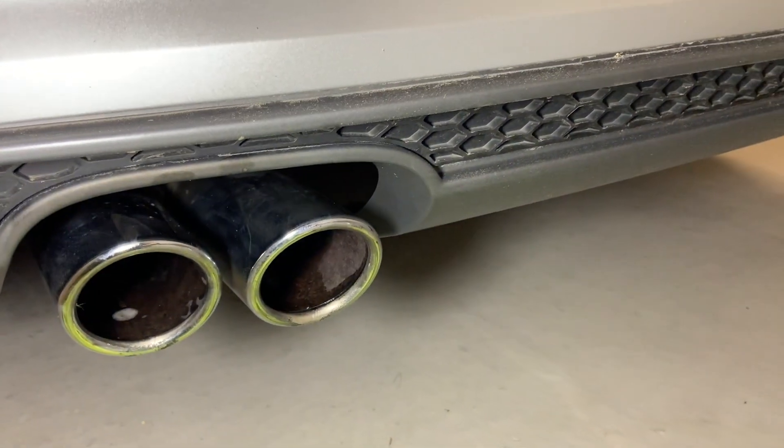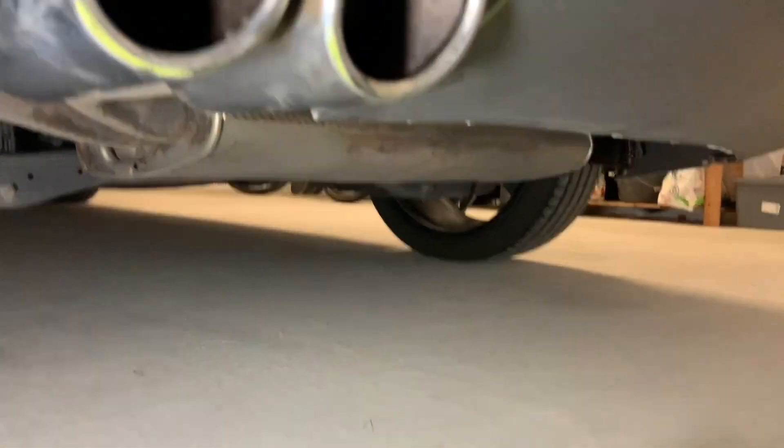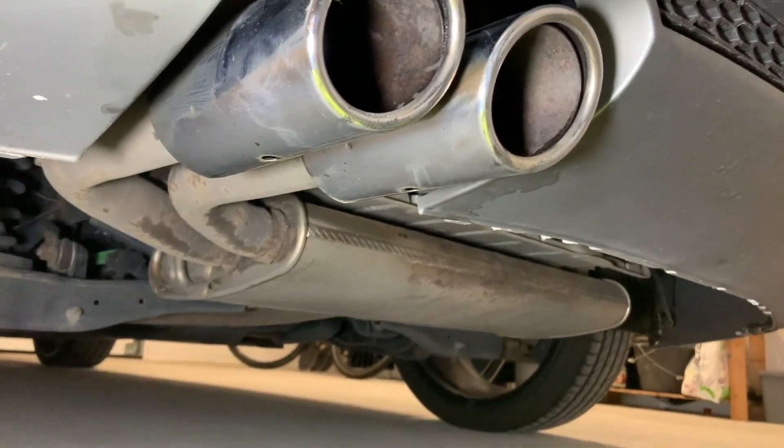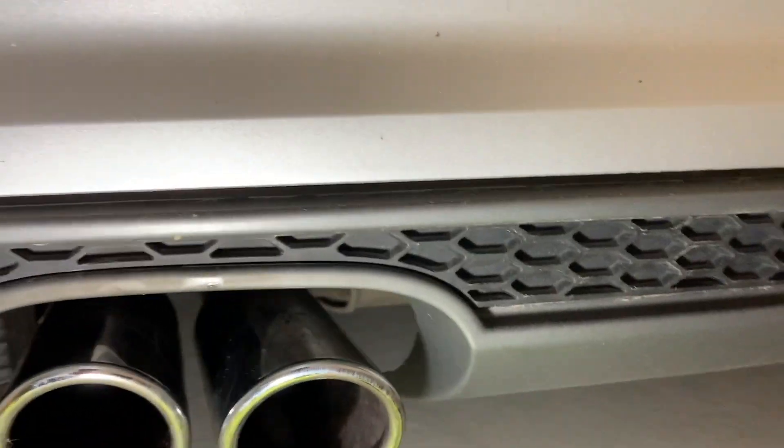Here you can see both exhaust tips cleaned. There is still some residue on there, but you can clean it off with a wipe.